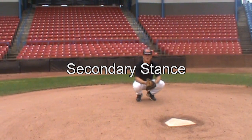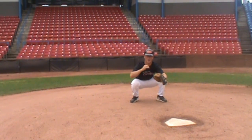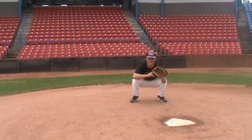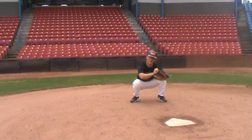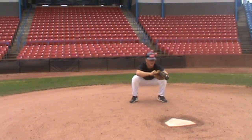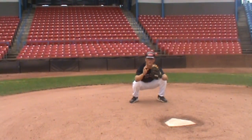Now I want to talk about the secondary stance. The big difference from the primary stance is this arm. The legs are still flexed just like in the primary stance, the glove is out in front, but the throwing arm is out in front in no man's land — not touching the glove, not touching the chest. I want it out here, soft closed fist around the thumb, elbows square, knees square, shoulders square, so that if I have to make a throw when a runner's stealing, I can transfer and throw with no wasted motion.